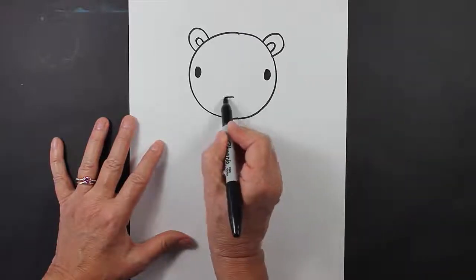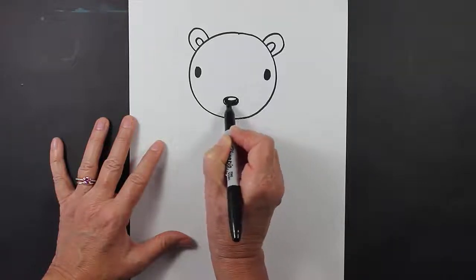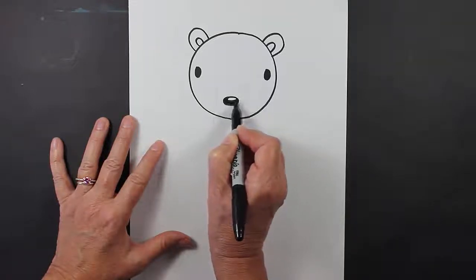And then what we're going to do is we're going to make an oval nose with a shine mark in it, meaning an area where the sun reflects light.